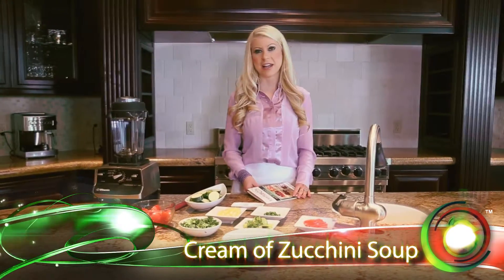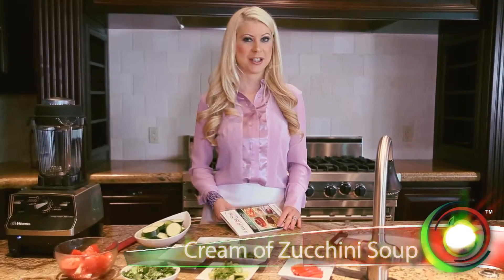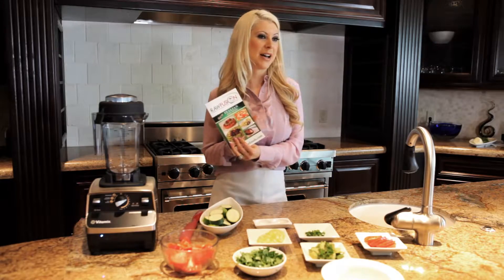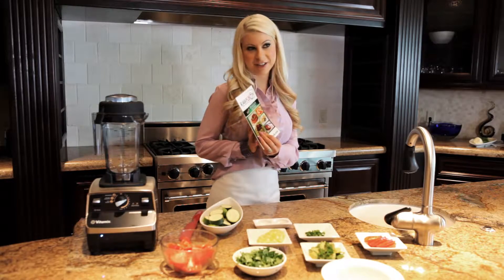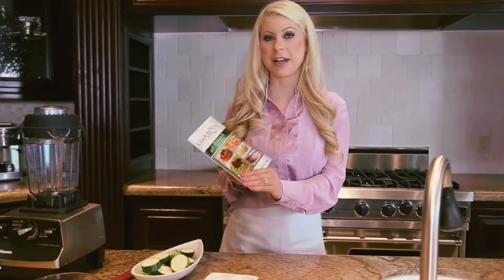Hi, I'm Chef Mika, and today we're making on Raw Fusion Foods, Cream of Zucchini Soup. It's found in our Italian book, and this recipe is by our executive chef, Chef Leona, my mother.